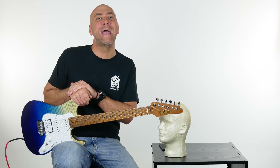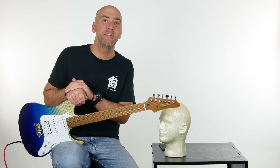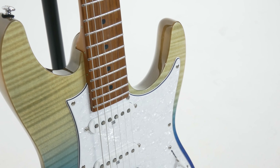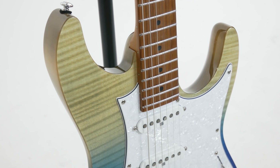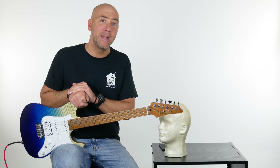The Ibanez AZ-224F will do everything — well, it probably won't get rid of athlete's feet. But sonically, this is a sonic beast capable of just so many sonic creations, worthy enough to be put into your capable hands and play many, many licks on.